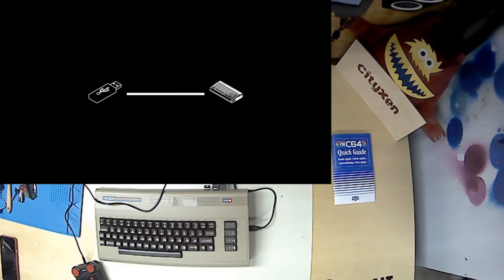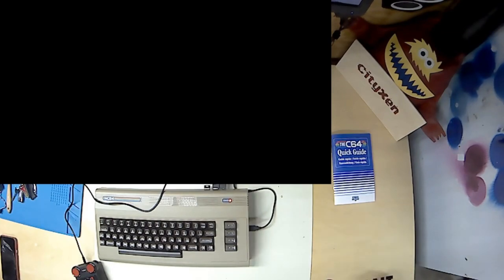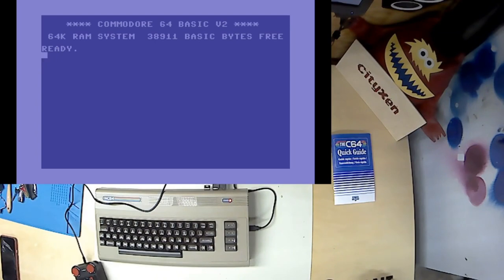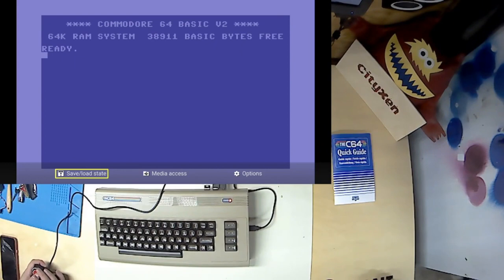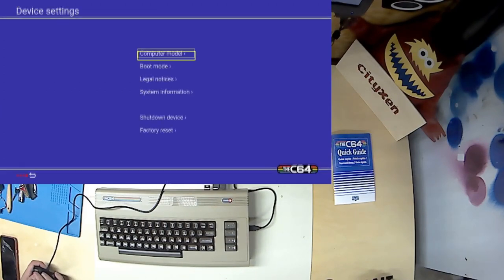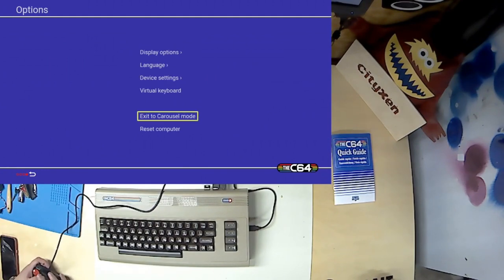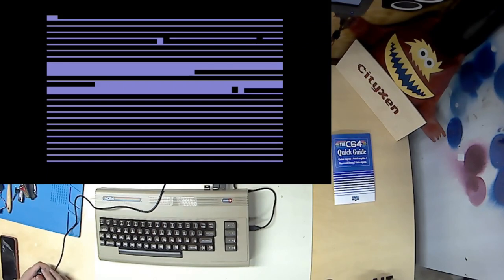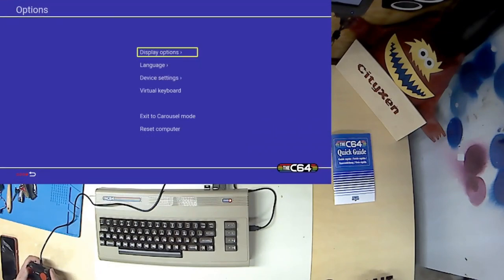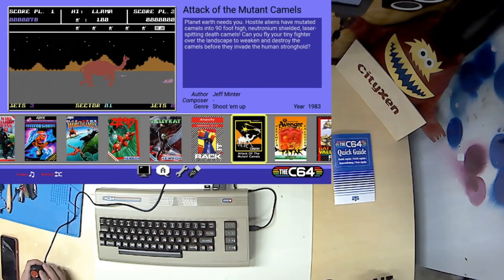Did you read about what this firmware upgrade will do? It doesn't fix the most annoying issue. It just reboots after it's done. Now that we've got the firmware updated for the VEG C64 Maxi, we're going to show you the carousel mode.